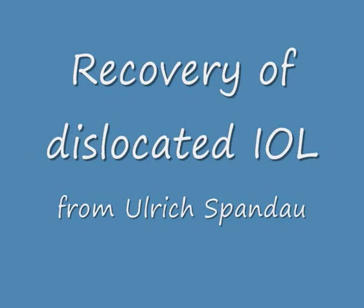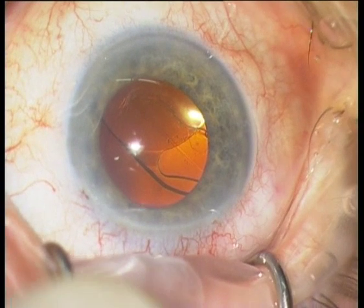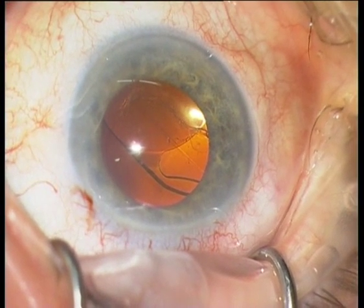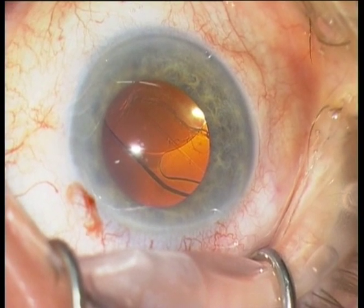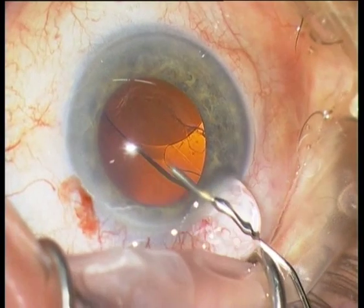I will demonstrate the recovery of a dislocated IOL after a posterior capsular rupture. You can see that a one-piece IOL is dislocated.